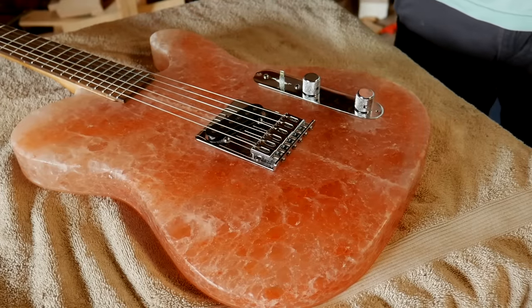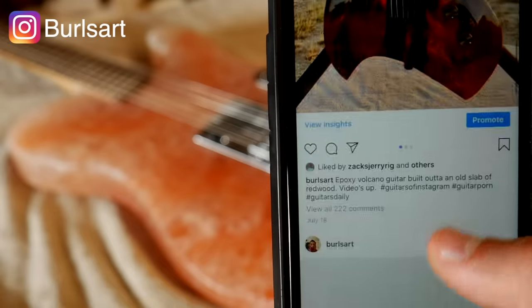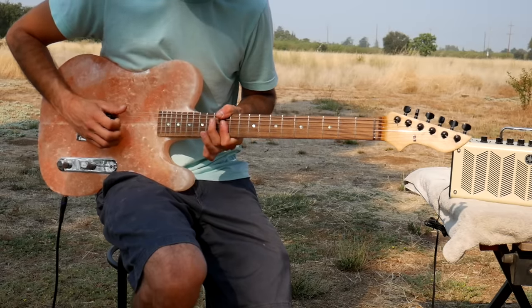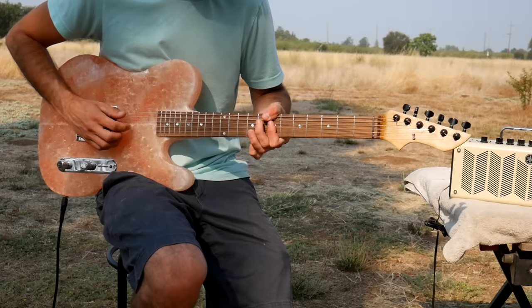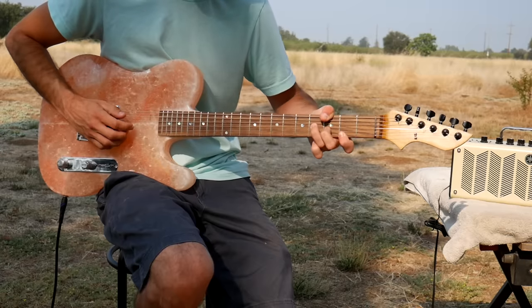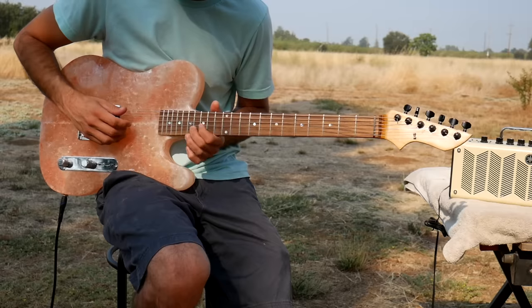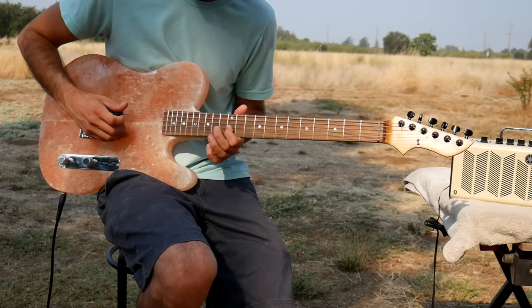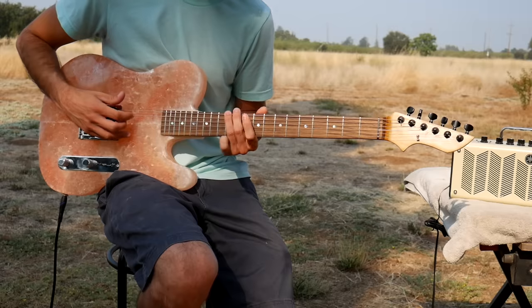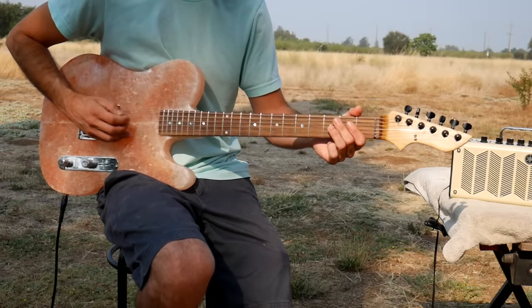So I'll try to get this thing tuned and I'll give the demo a shot. As always, you can follow my work on Instagram at burlsart. All right.